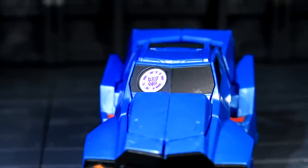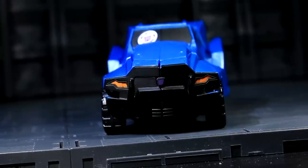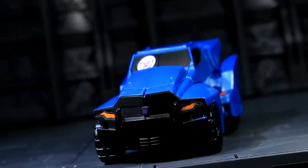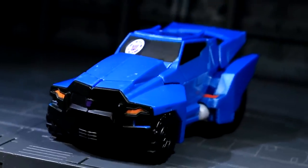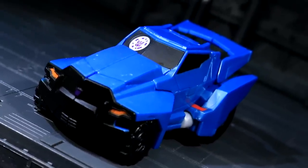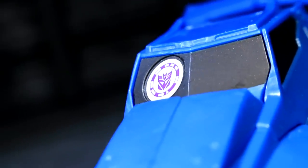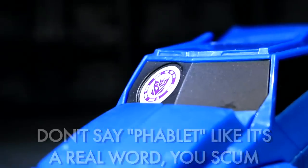Paint is at an absolute minimum here, almost entirely consisting of black windows, a black front grill, and a pair of headlights. The headlights are the much-needed pop that helps this guy get away with otherwise being mostly blue. The shade of the plastic and the angular shape of the alt mode design allow for a lot of natural shading to enhance the bare plastic surfaces. That silly circular emblem sticker is part of a scannable tablet game — it's sitting in a sculpted recess, so I'm less inclined to pull it out for now.